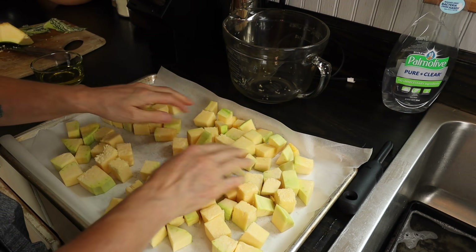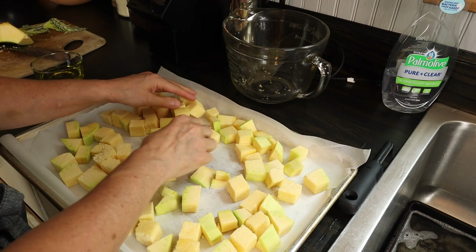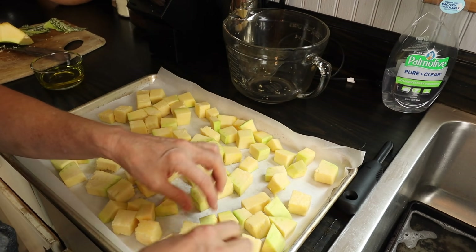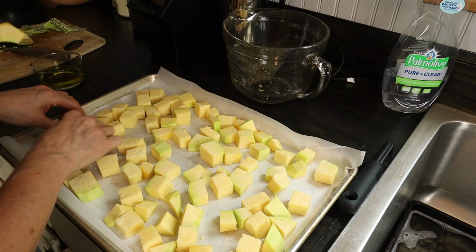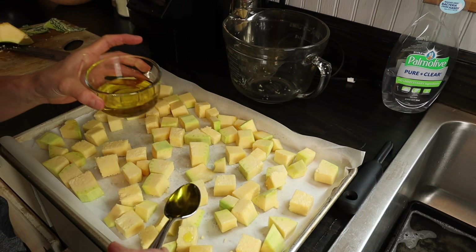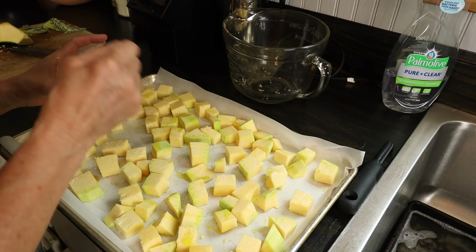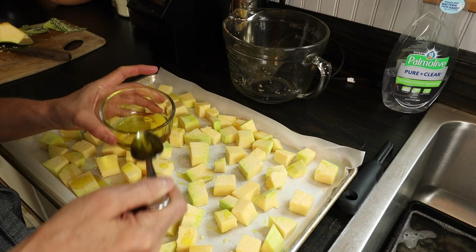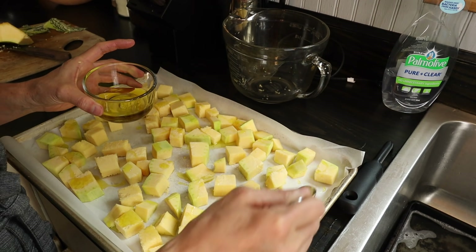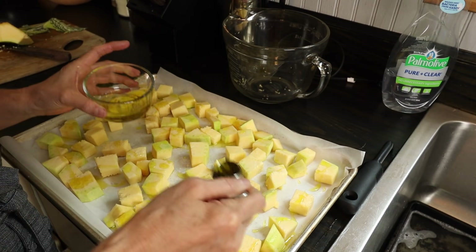The great thing about a simple recipe like this is that you can change it to suit your taste. Today I'm going to use rosemary, garlic, and some Parmesan cheese, but you could just use salt and pepper, oregano, or whatever spices you normally use. We're going to drizzle about four tablespoons of olive oil. I like to line my pan with parchment — that's not necessary, it just helps with cleanup. Another option is to put everything in a bowl and toss it with the olive oil, which usually gets it more uniformly covered.